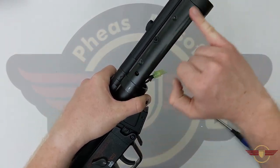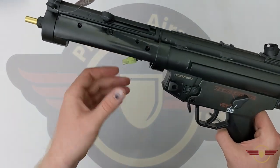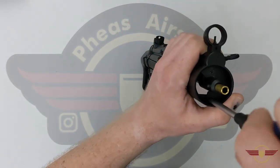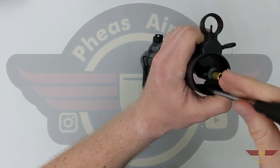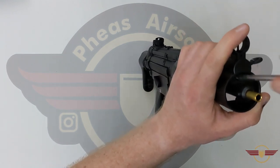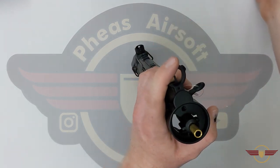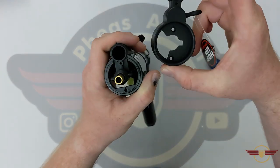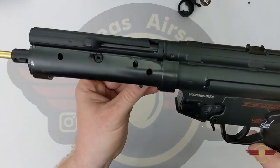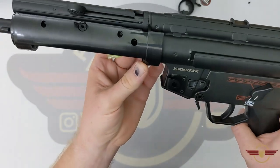If you want to take the front end disassembly apart, I think we don't necessarily need to but I'm going to do it anyway just to have a look. We've got two Phillips head screws here in the end. I'm pretty sure I can do the gearbox without doing this bit. There's the front sight post coming off and then we've got two screws in here - and it looks like a pin in there maybe.